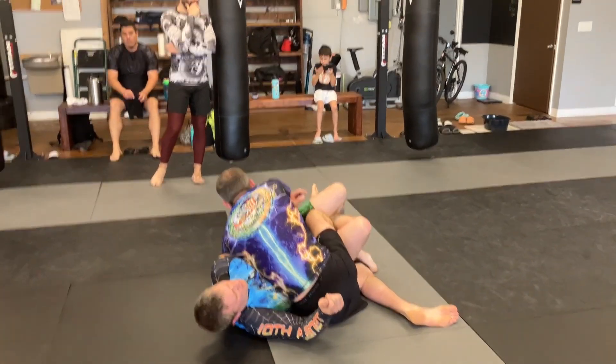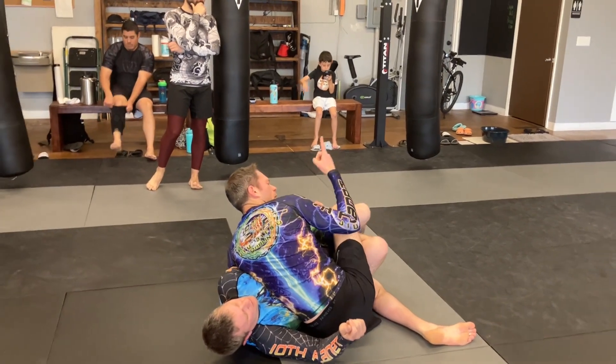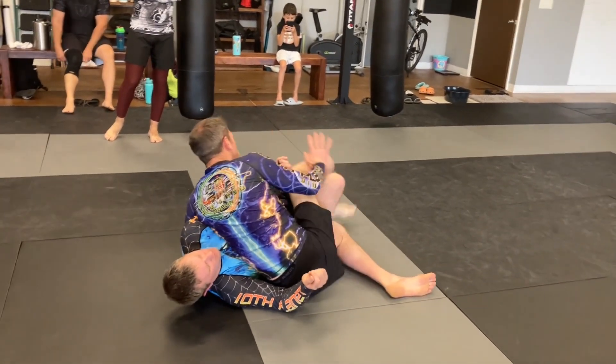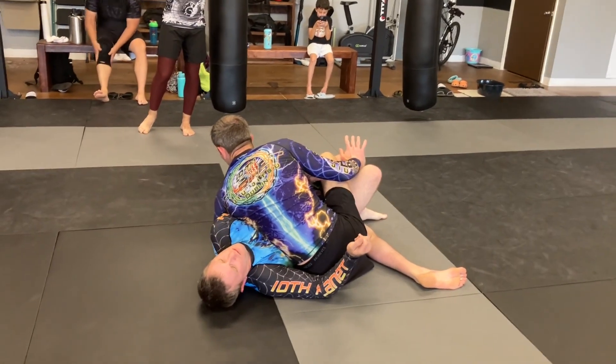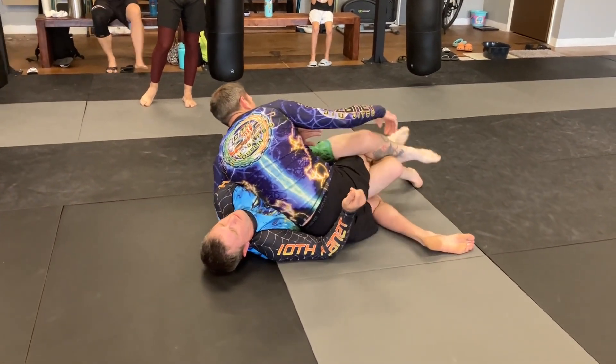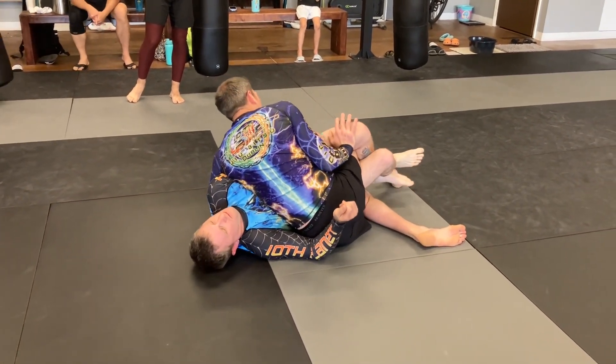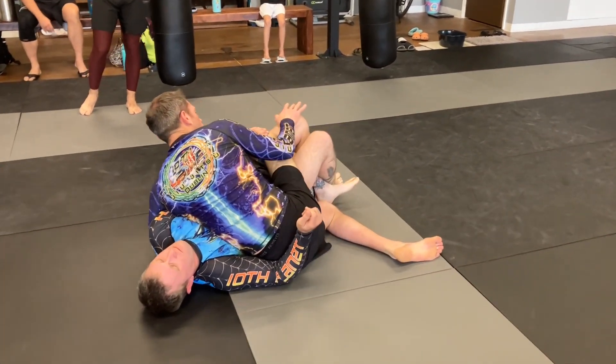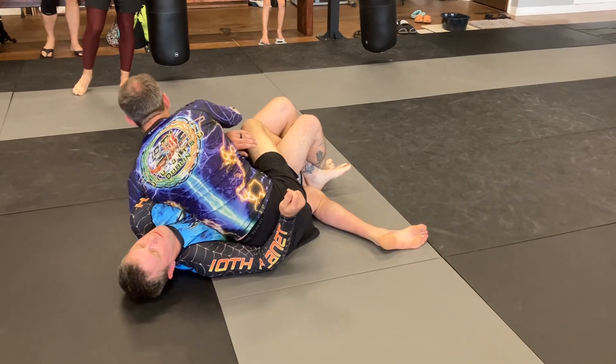Now I turn and sit to my hip and walk my foot up towards his butt so that my knee pops through. If he's still up over my knee, I just push it off at that point. If you try to push it off when it's down here it's going to be really hard, but once I walk it up it's pretty easy to push that over.